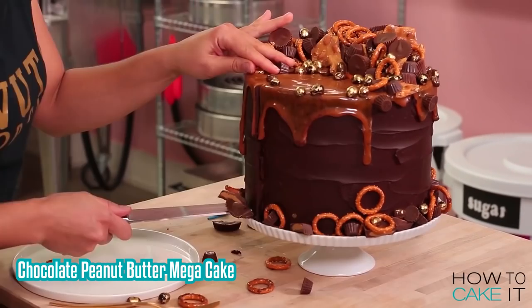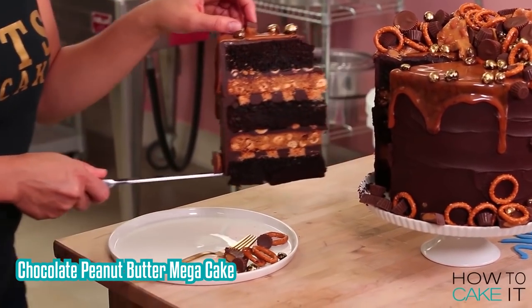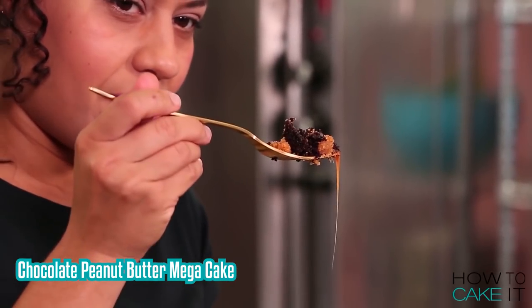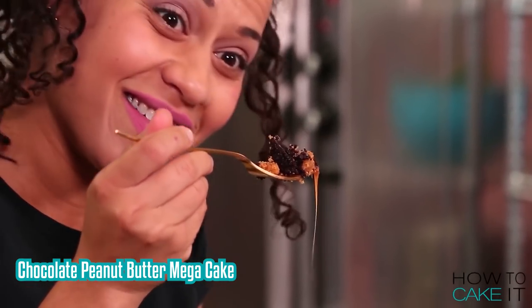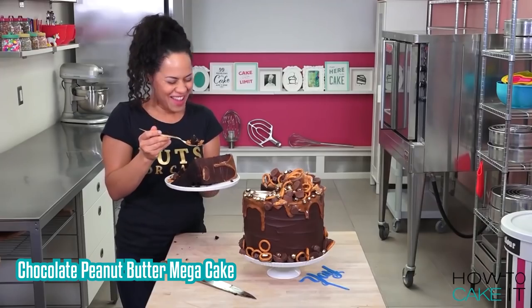Now I've made peanut butter frosting on the channel before in my chocolate peanut butter cake. Every time I think about that cake, my mouth waters. There's a really awkward moment in that video where I'm eating it and I'm looking at it — it's hilarious. But if you could just maybe not look right at the camera, that would be awesome.